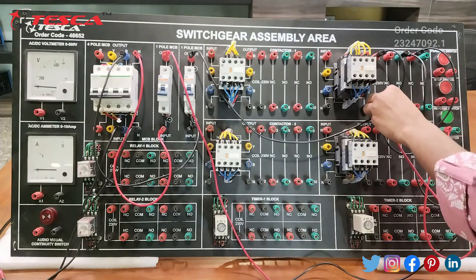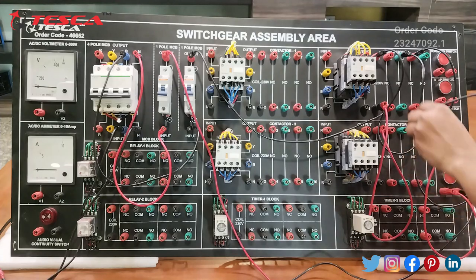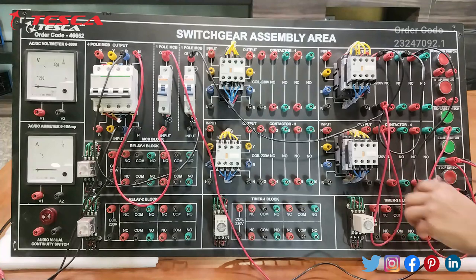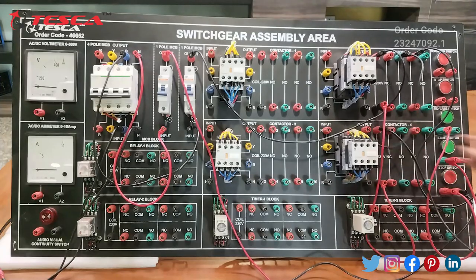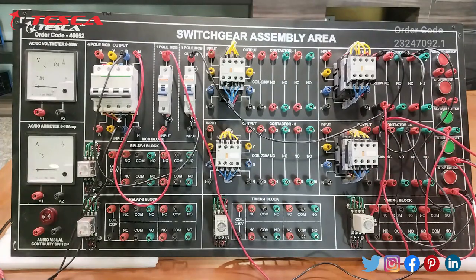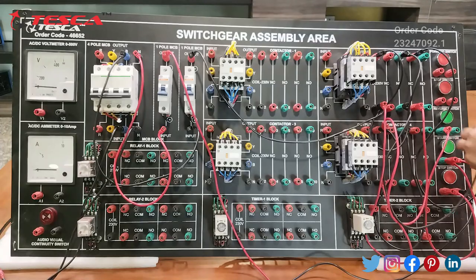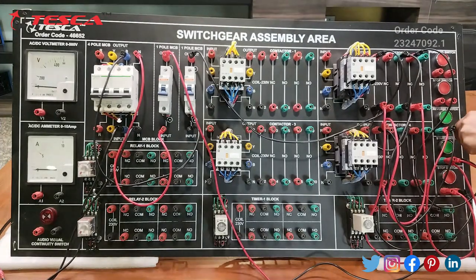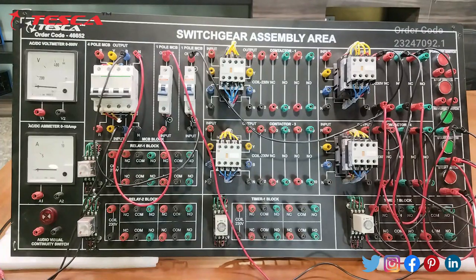Now we will connect these two contactors — terminals 2 and 4 — with each other and complete the remaining connections. This is how the connection is done, and we will now see how this works.